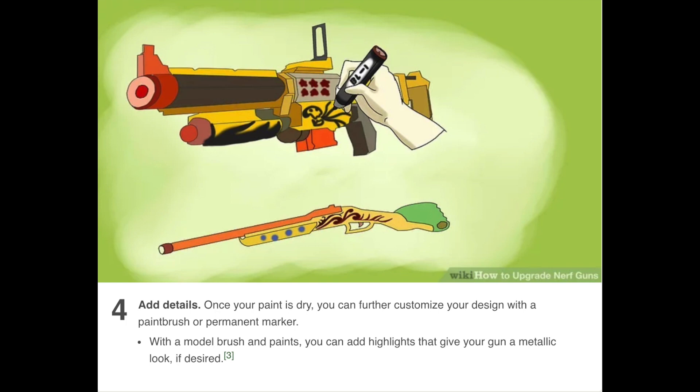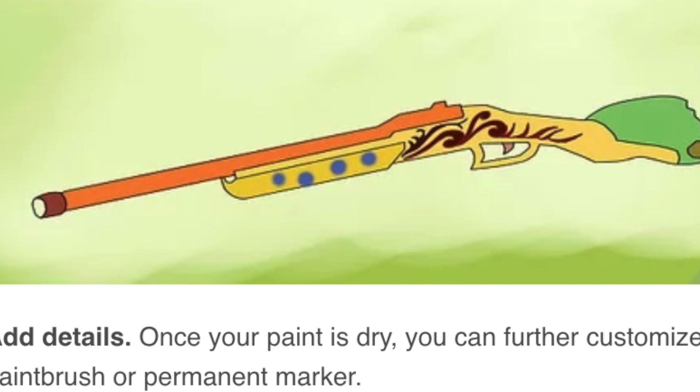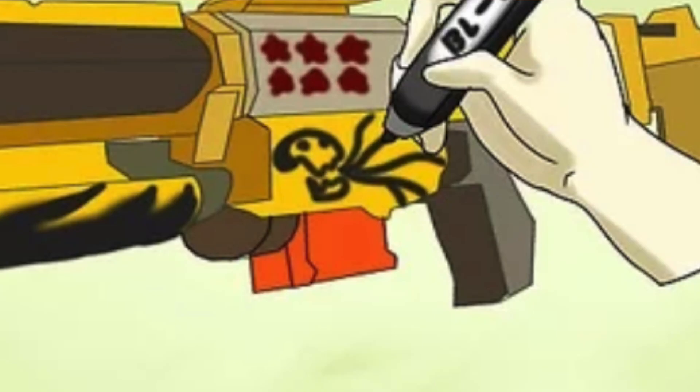Number four, add details. Once your paint is dry, you can further customize your design with a paintbrush or permanent marker. With a model brush and paints, you can add highlights to give your gun a metallic look if desired. So these are the highlights they're showing off — what is going on with that? Stars and polka dots? And what the heck is that on the magwell of the Recon? Literally the Death Eaters are close by. To each their own.